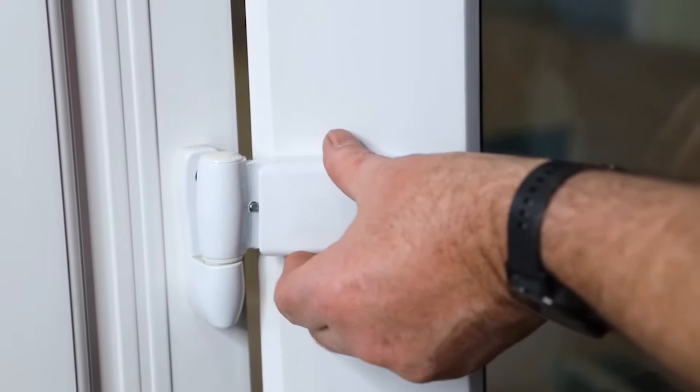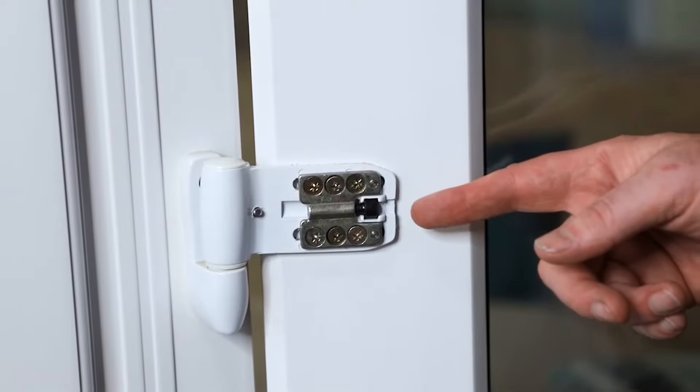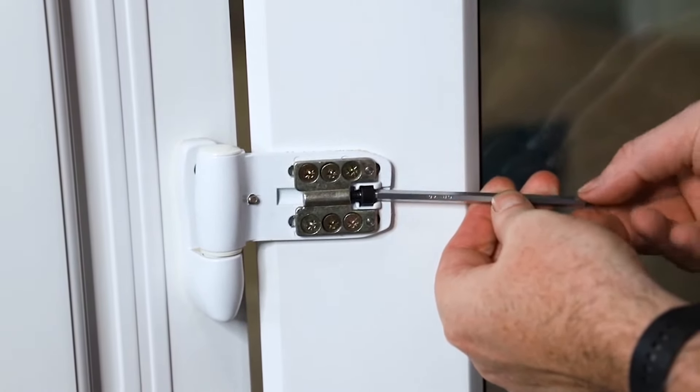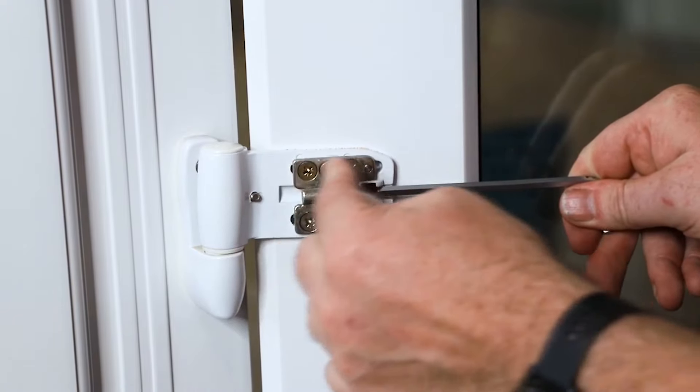We just remove the cap after unscrewing it from the inside, and this gives you an idea of what the inside looks like. As I've said before, we put the five mil allen key in — it connects into this screw — and by turning that screw backwards or forwards, as you can see, it moves the hinge backwards and forwards.